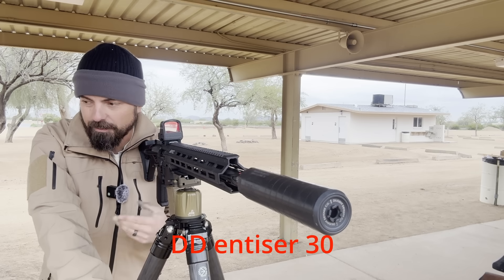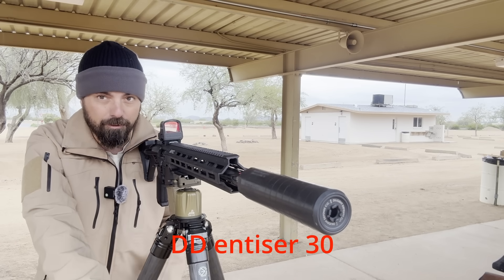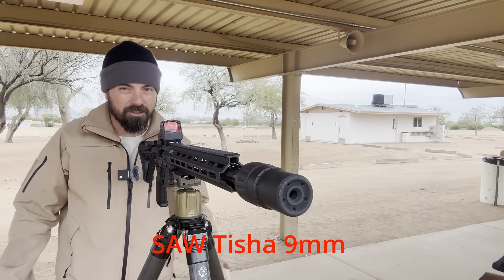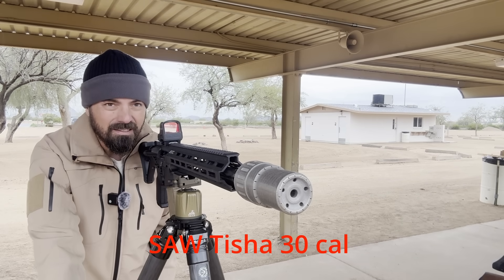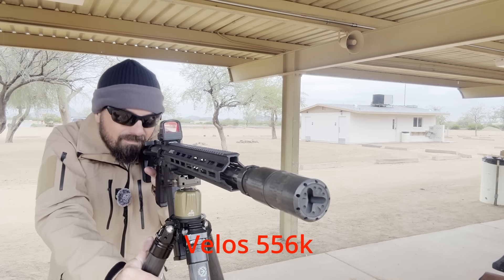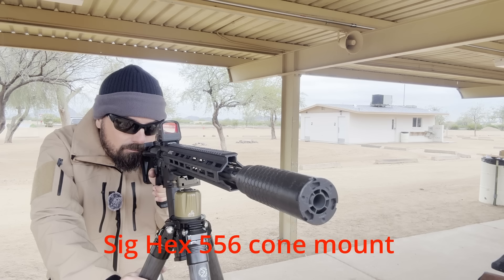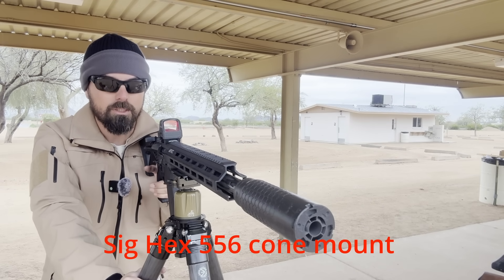That rang my bell — kind of loud today. That wasn't bad, but I'm not as impressed as with some of the other more full-size suppressors. I wish they'd sent me the L — it probably would have been a better comparison. That was stupid quiet — that doesn't even sound like a gun. That was loud and deep, but loud — not doing that again. That was definitely a lot better but still kind of pushing it. That was loud but deep — I'd call that tolerable. That was surprisingly tolerable, like really really good.